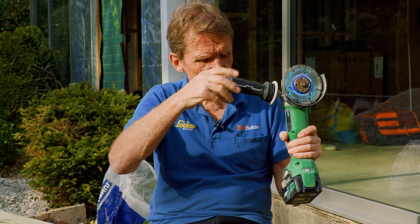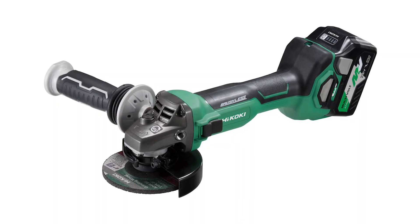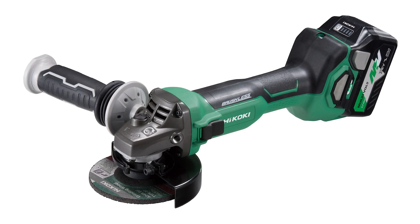This multi-volt system from Hikoki means that you can use this 36V battery on your 18V tool. So you can build up a family and a platform of tools using these same batteries.